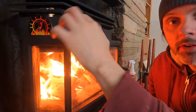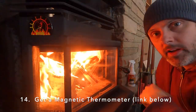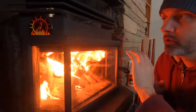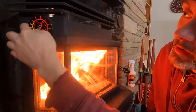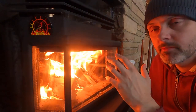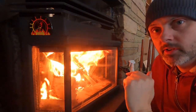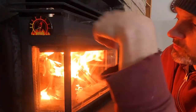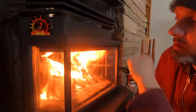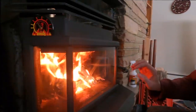A lot of places sell these little magnetic thermometers to help you keep an eye on your insert temperature. It's not super accurate since this is a double-walled box, but the heat should transfer to the outside eventually. You want to keep your fire pretty hot — if you burn too cool you're going to make more creosote and get a less efficient burn. The goal is to get it as hot as possible right away because the sooner it's hot, the sooner it's efficient. Even after five minutes the thermometer hasn't moved yet — that's okay.